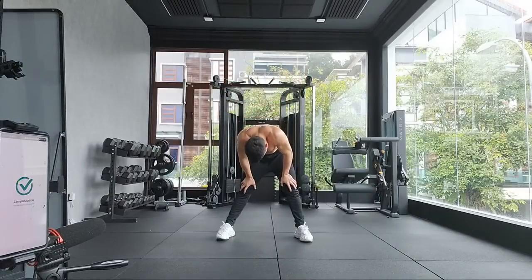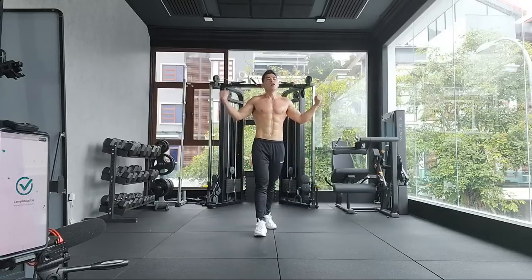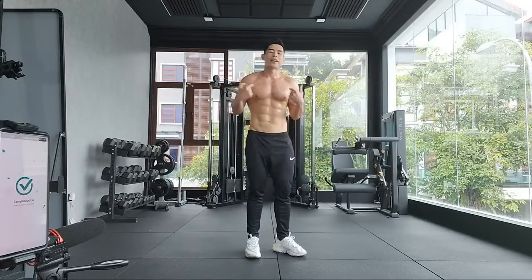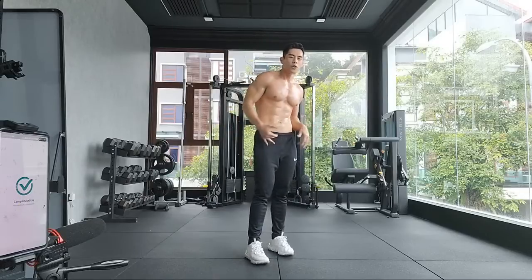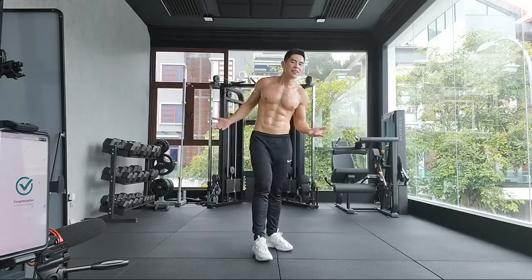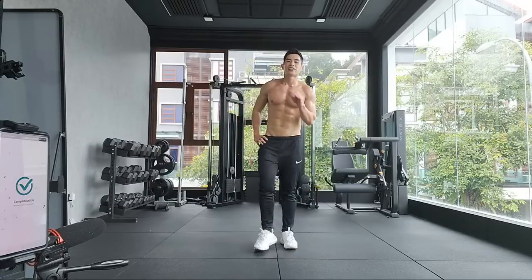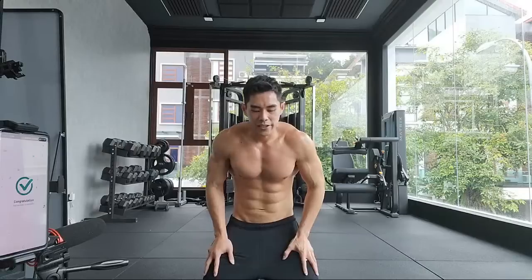Congratulations — your workout is complete! Do I look like my photos? You know, social media photos always look better than real life, but this is life. Not looking as sharp as my photo, but getting the work in is all that matters. Doesn't matter how you look as long as you keep training — make exercise a habit.